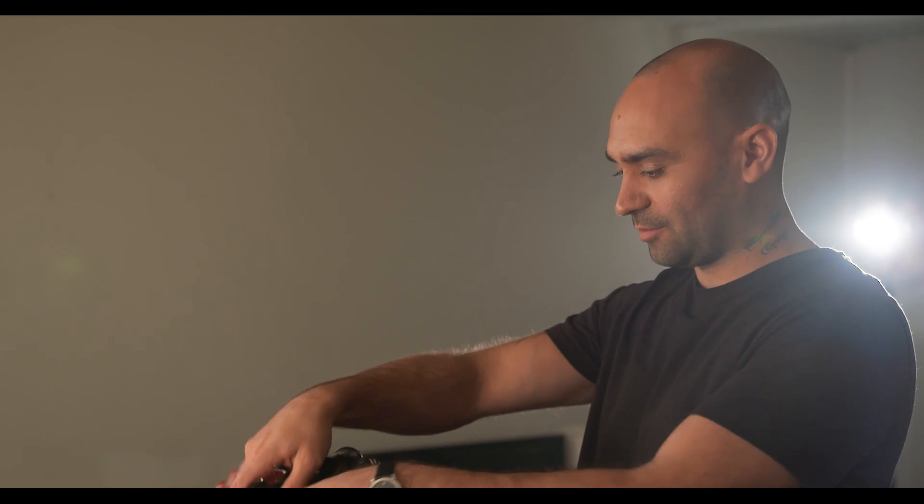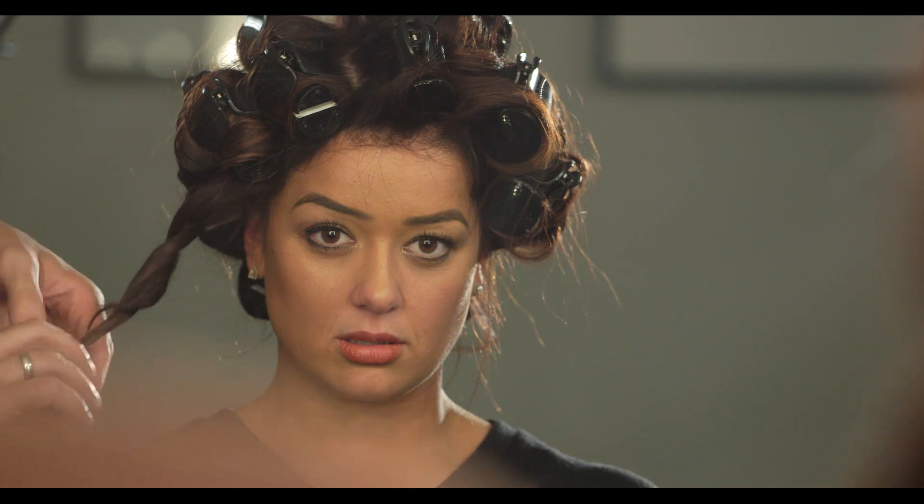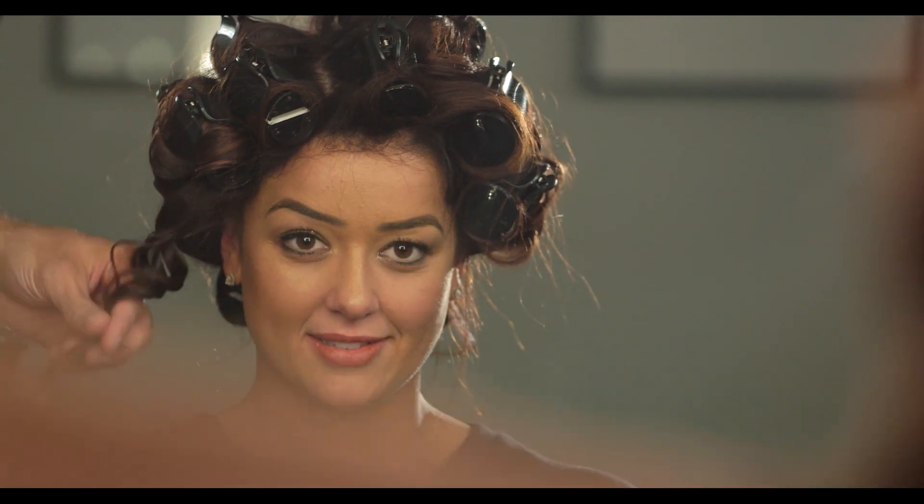We've let it cool down completely. If you touch them they are completely cold. Now the big reveal — unclip. You're going to follow the way that you wrapped them in, so you follow the curl, and that basically keeps the curl in.